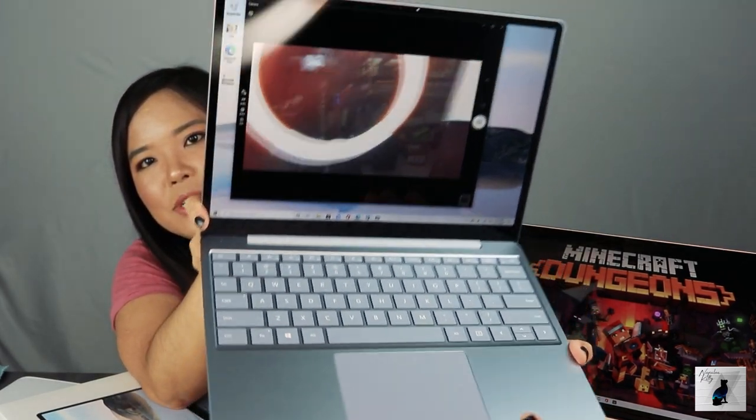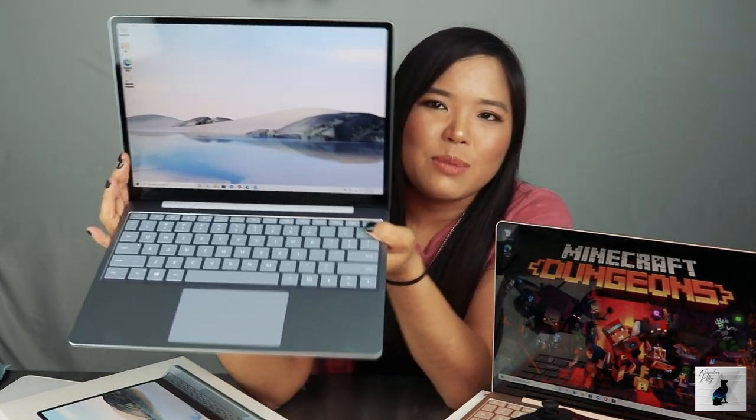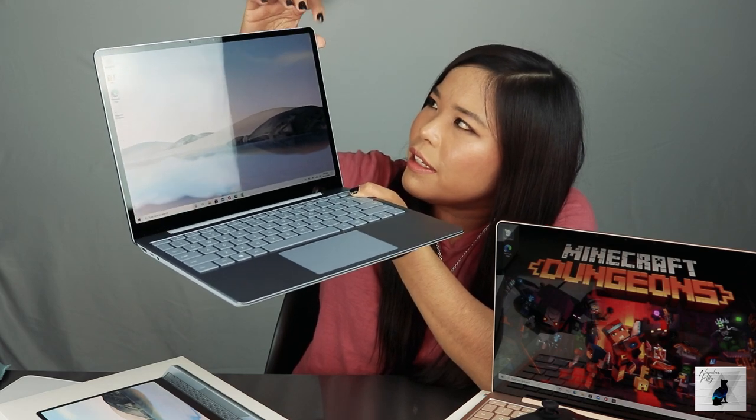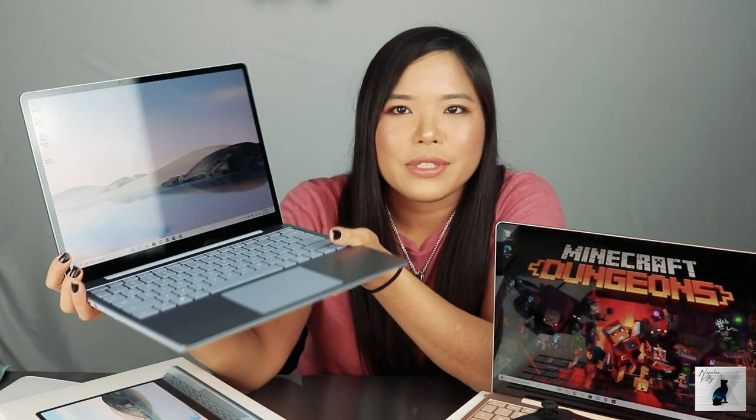I'll turn on the camera to show you what the camera looks like. The video quality is okay — it's 720p, and there are different levels to 720p depending on the megabits. You've got your same plush keyboard here. It's got a PixelSense display with really small bezels, and it's actually curved — the screen corners are curved, which is really nice. You've got your fingerprint sensor right over here.